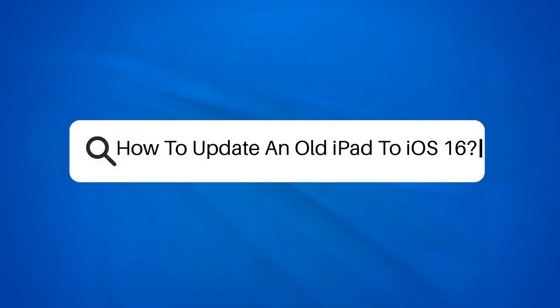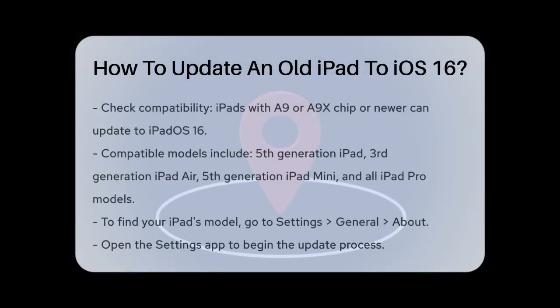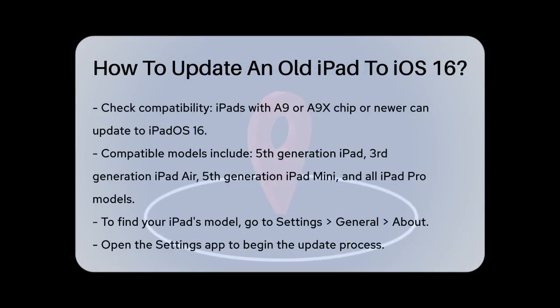How to update an old iPad to iOS 16. Are you wondering if your old iPad can get the latest update to iOS 16? Let's find out.